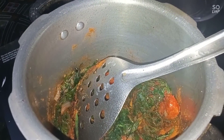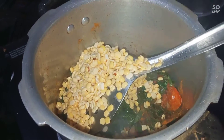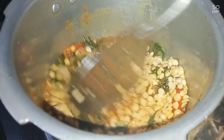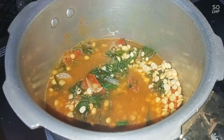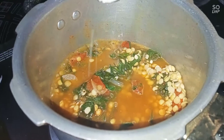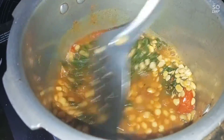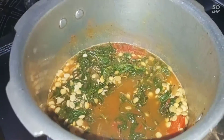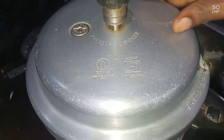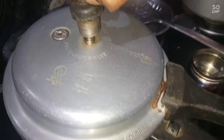Add 1 spoon of salt. When the sauce is soft, add a little in the bowl. Now we add the heat. Then we can add a little bit of water. We will put 3 whistles in the pressure cooker. Now we will open the cooker.